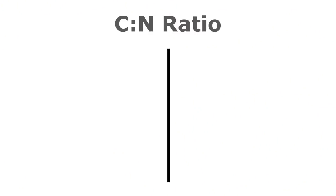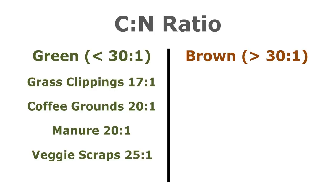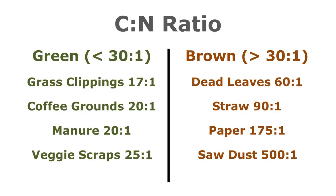Here's the carbon to nitrogen ratio of some materials. Anything below 30 to 1 ratio is considered green and anything above 30 to 1 ratio is considered brown. Some green materials include grass clippings at 17 to 1, coffee grounds and manure at 20 to 1, and vegetable scraps at 25 to 1. Some brown materials include dead leaves at 60 to 1, straw and hay at 90 to 1, paper and cardboard at 175 to 1, and sawdust at 500 to 1 carbon to nitrogen ratio.